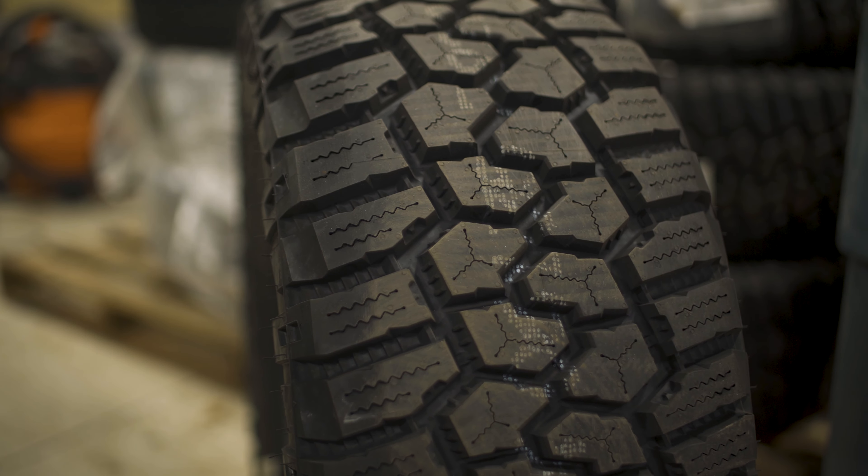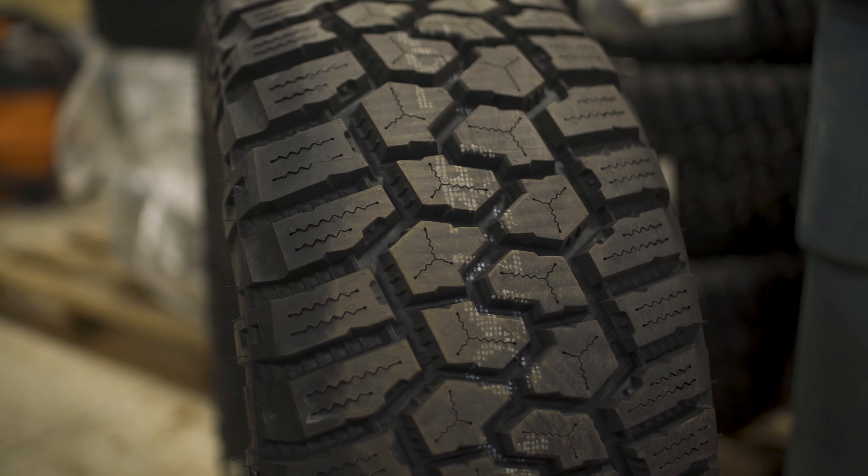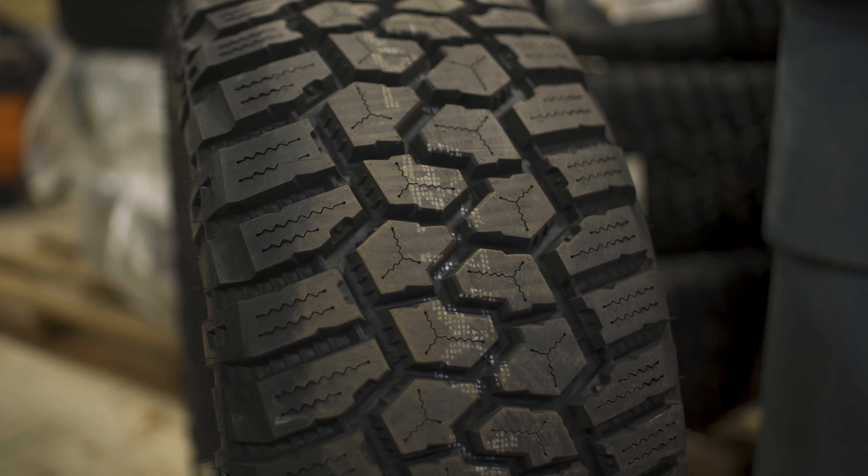Another thing with these tread voids in between all these lugs is the fact that they are pretty deep. Cooper rates them at about 1630 seconds of tread depth. So pretty cool there.